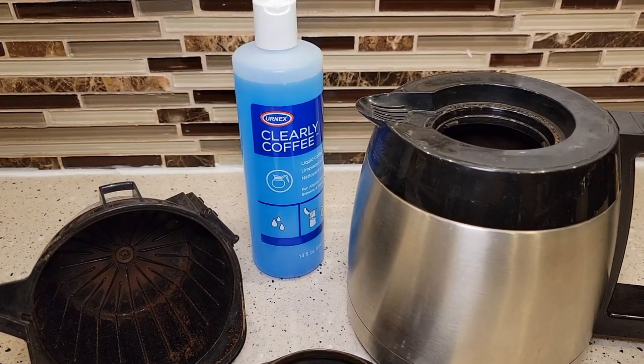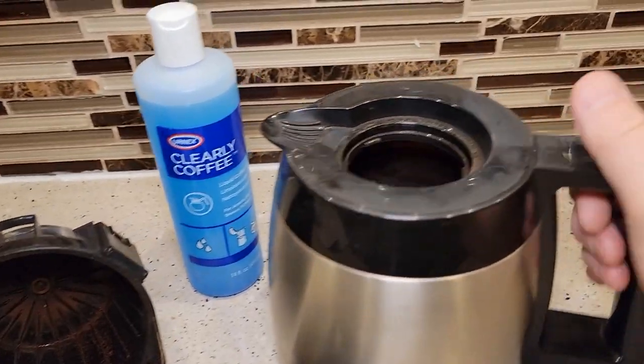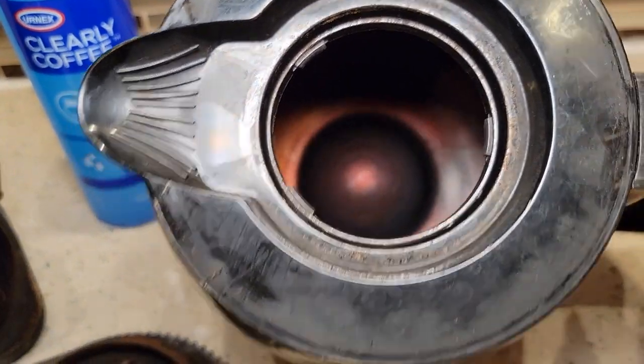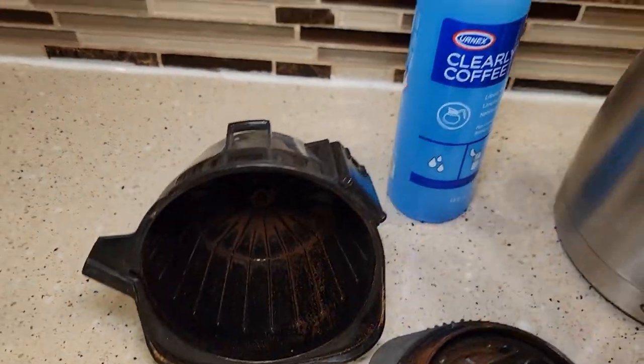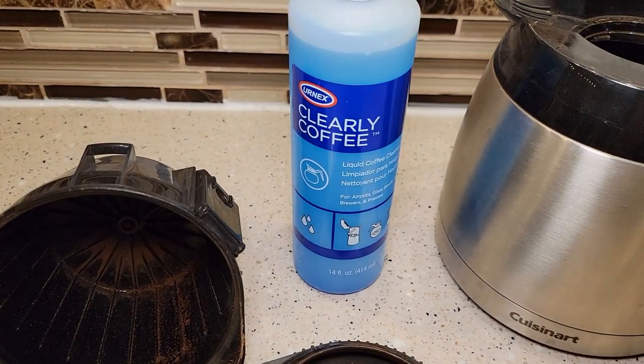Hello everyone. I'm going to do a review on this Clearly Coffee. Is your coffee pot stained with coffee stains? Is your filter basket stained with coffee stains? This Clearly Coffee will clean all of this up.